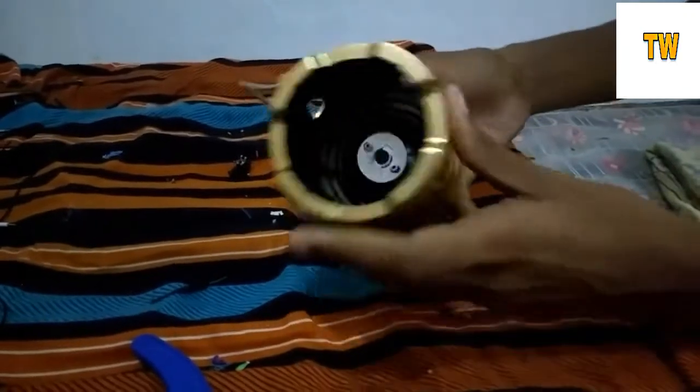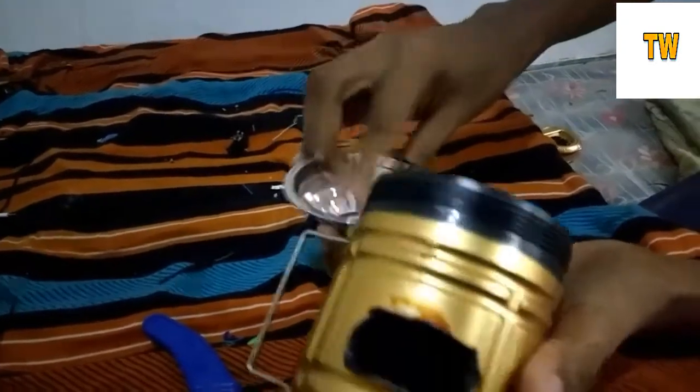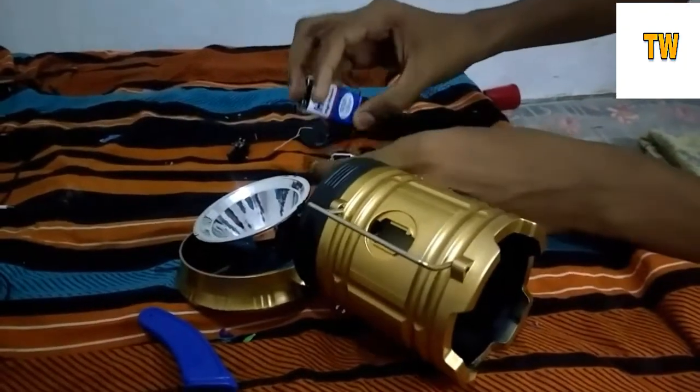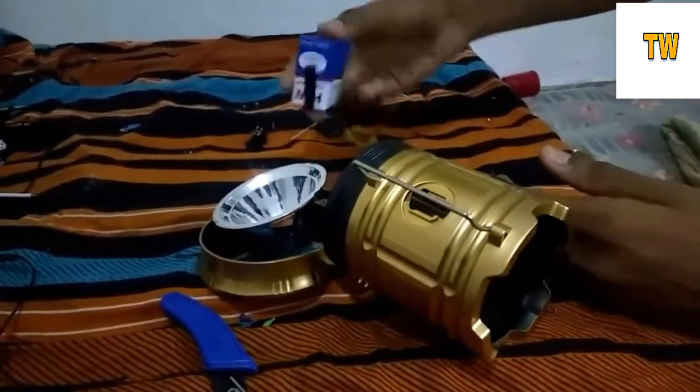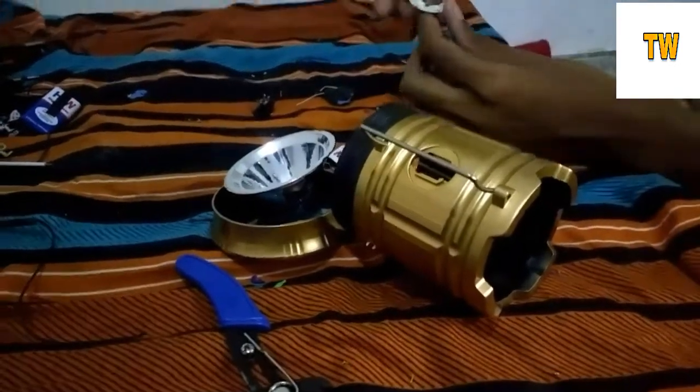Now I'd like to take my head to a torch. I would like to take a torch. Then it was a light. This is a light.